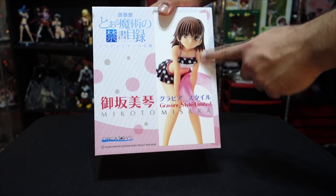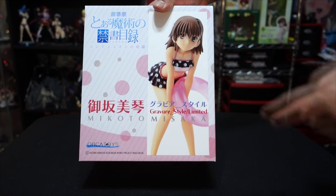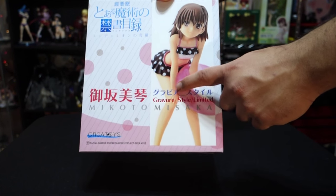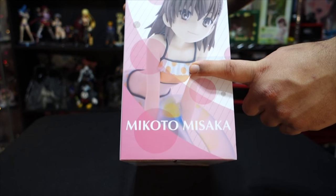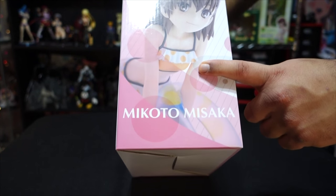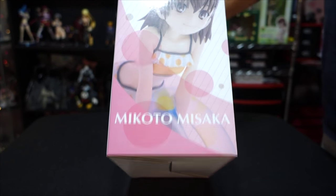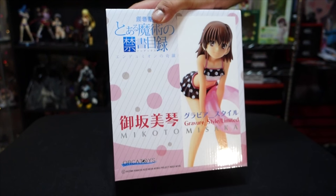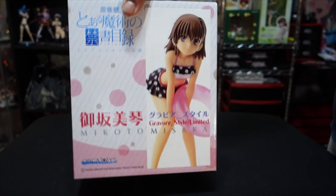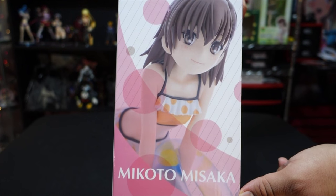There are three versions of it. This is the one with the black bathing suit and the white polka dots, and she has the pink floaty thing. The other one is white and orange. I think the third one was the one with white and pink polka dots or something — I can't remember exactly, but here's the side of it.